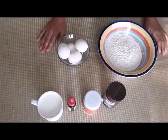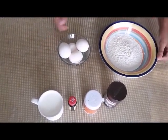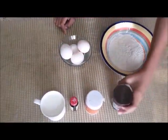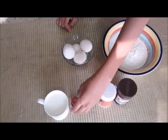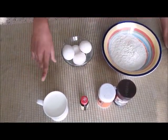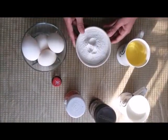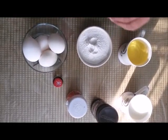The ingredients needed for making a chocolate cake are: first of all some flour, then cocoa powder, then baking powder, then some vanilla extract, one cup of milk, four eggs, one cup of oil, and one cup of powdered sugar. I have powdered the sugar in a mixie and you can also do the same.